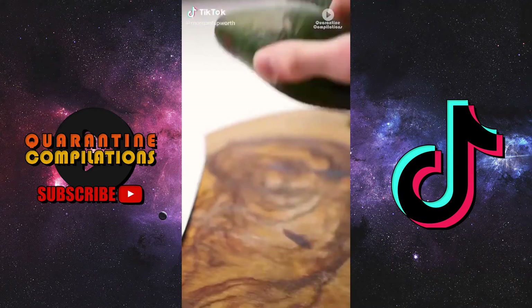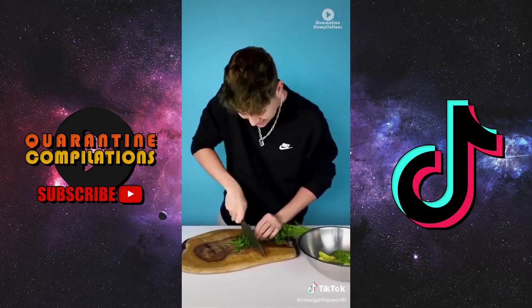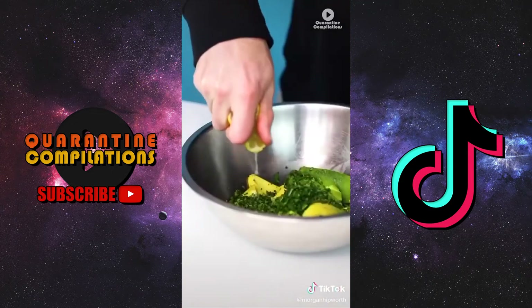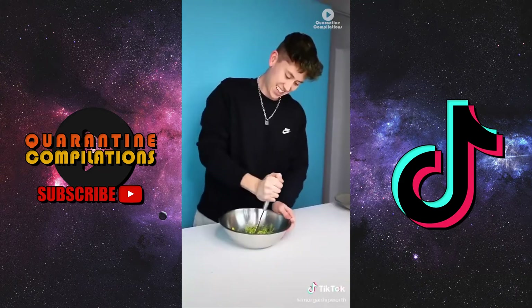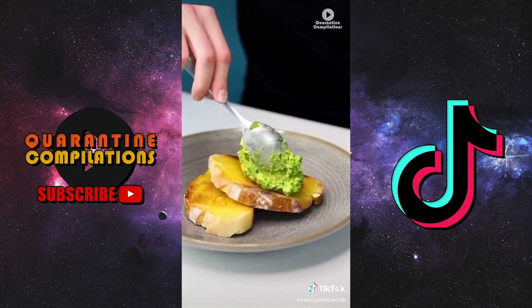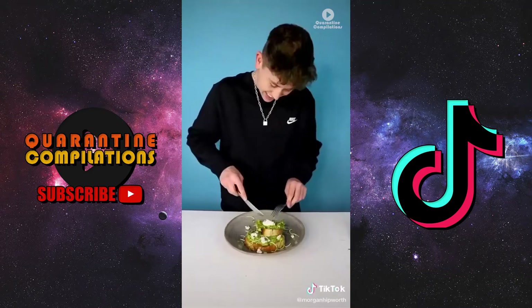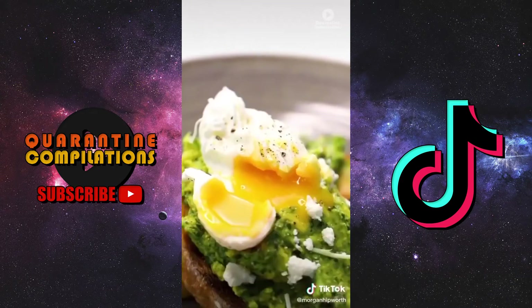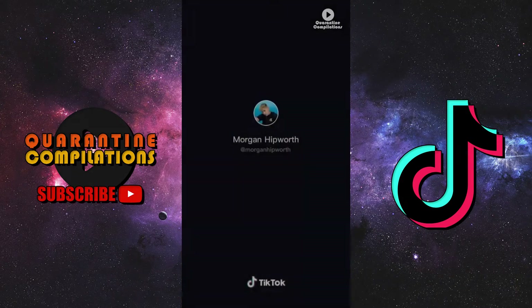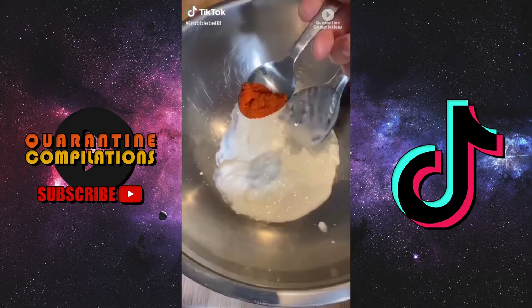Cafe style avocado toast. Take two avocados and add the flesh into a bowl, finely dice a handful of parsley and add to the bowl along with some lemon juice, salt, and pepper. Mash to combine. Toast and butter two slices of sourdough, add to your serving plate, pile on the smashed avo, garnish with feta and herbs, and top with a softly poached egg and a drizzle of olive oil.